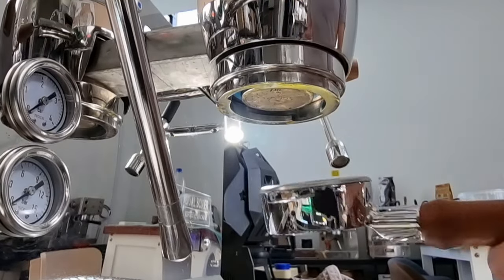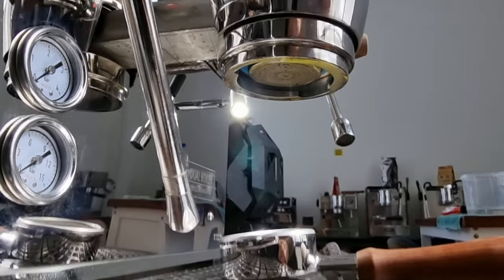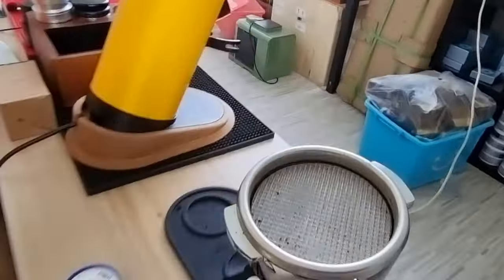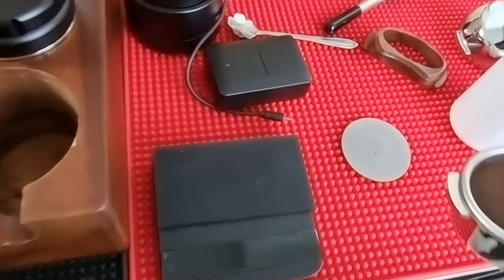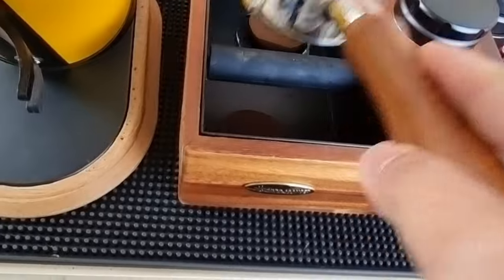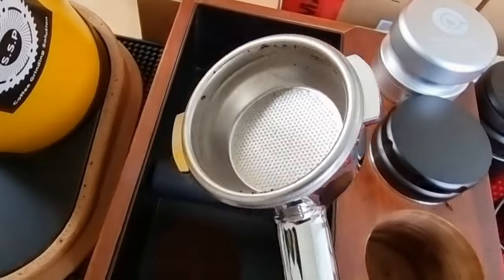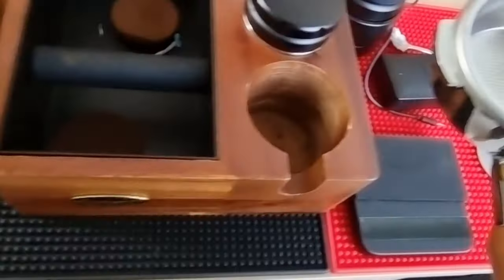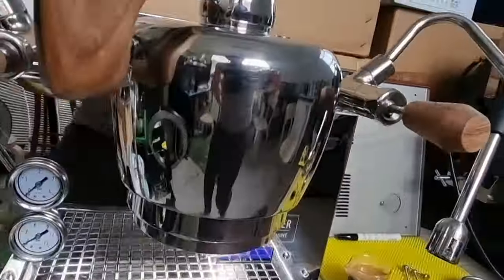Before we do that, I want to show you how the coffee puck looks. The puck screen has dropped out and the puck is actually very dry. Once you knock it gently the whole puck just comes out and the portafilter basket is actually pretty clean — that's a good sign. Let's check underneath the shower screen to see the condition.